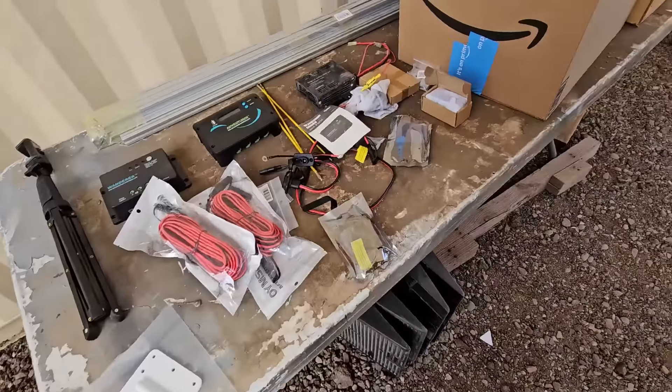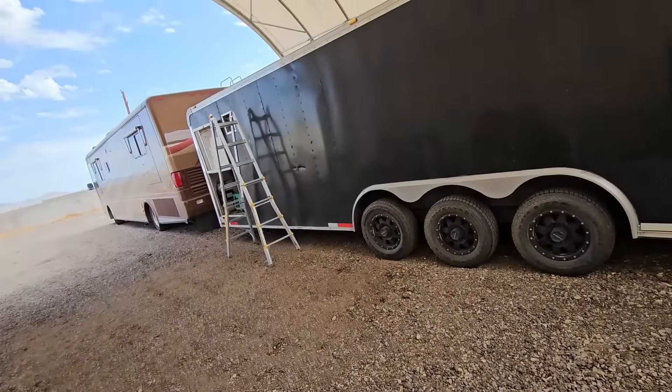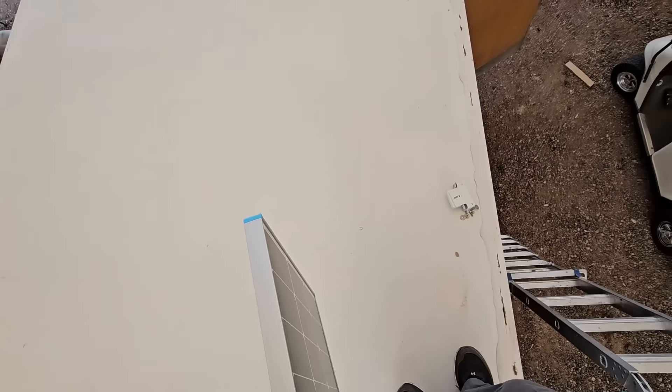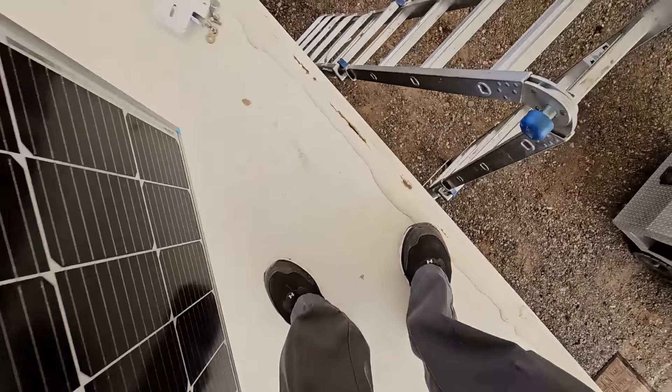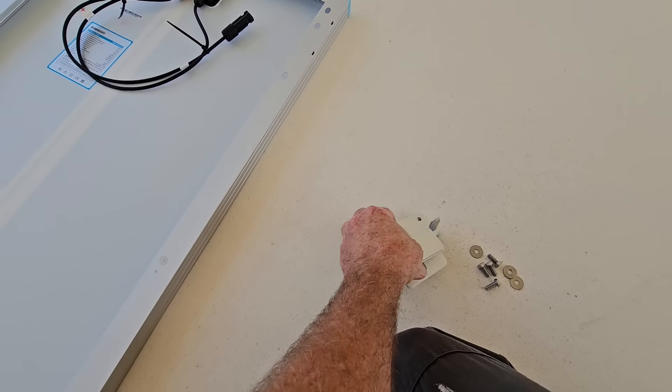Even though it feels like I'm doing nothing but solar videos, this is not a standard solar installation I intended to make. But I thought it'd be interesting for people to follow along because this is not a standard RV or home solar install — it's an interesting take on a utility trailer with a metal roof. These roofs are a lot scary to walk on, so we have to figure out where we can mount the panels safely because these roofs are very thin and they move around a lot.